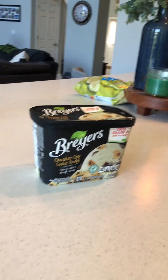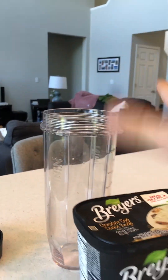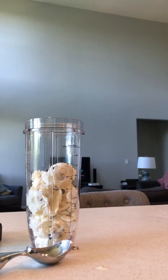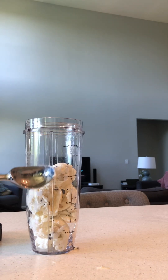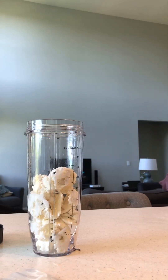First, let's get the ice cream and put it in the blender cup. Fill it up to about here — higher is fine but around this level is good. Then put the ice cream away.